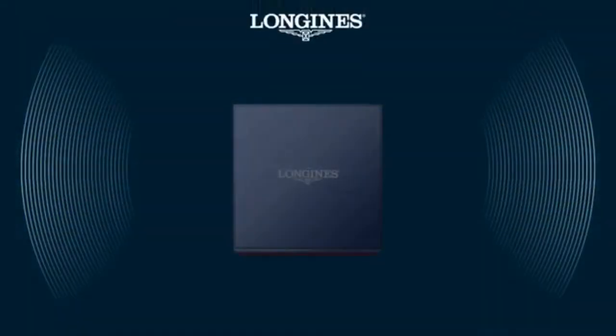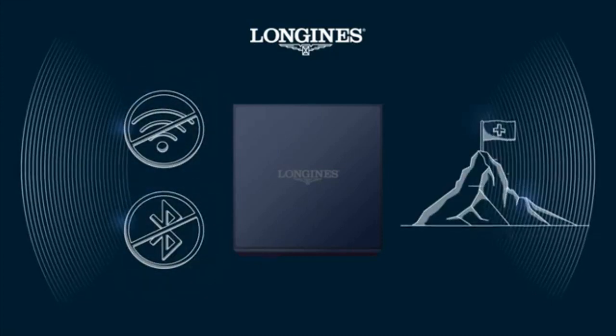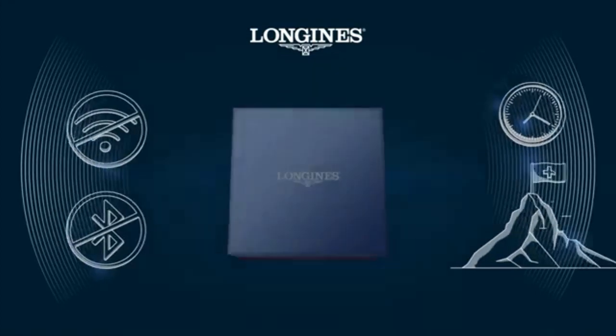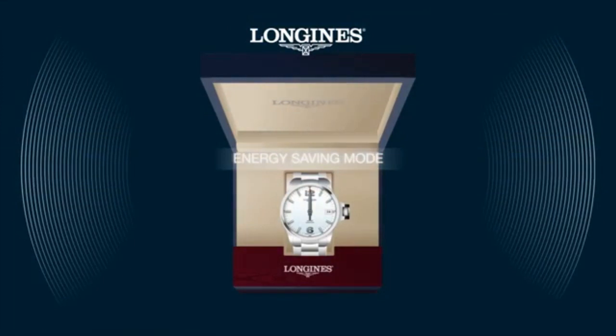The Conquest VHP is not connected. Each watch is individually set to the current Swiss time by a watchmaker in the Longines factory. When delivered, the watch is in energy saving mode with the crown pulled out to position 2 and all hands set to 12 o'clock.